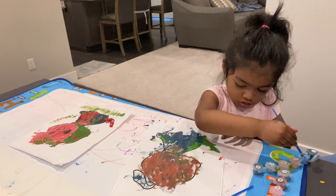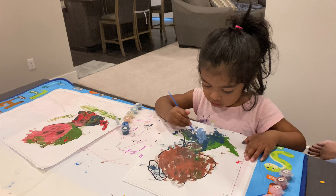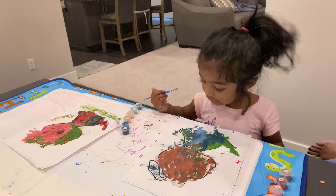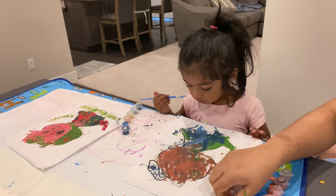Two years. How many years does doggy have? Two years. Two years. What is that? It's a leg. Leg. Can you paint this leg too? This one?